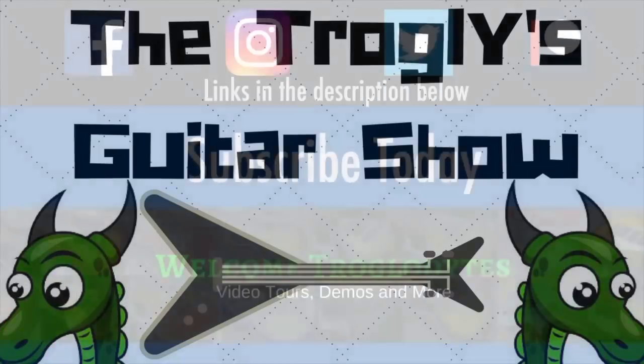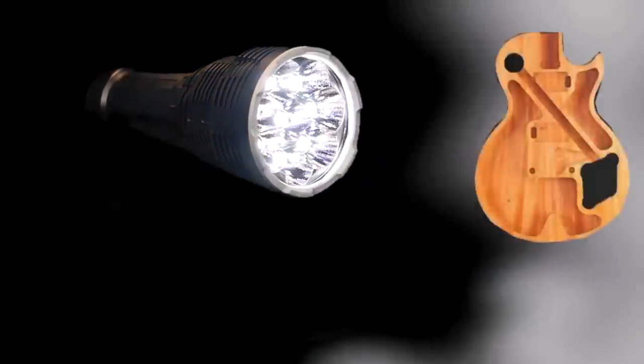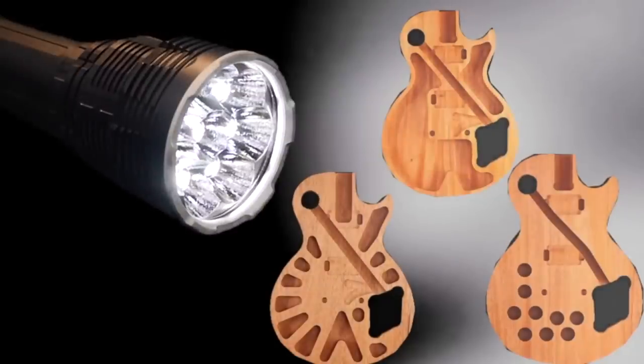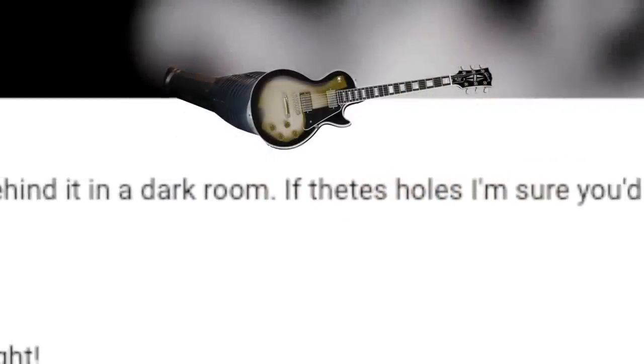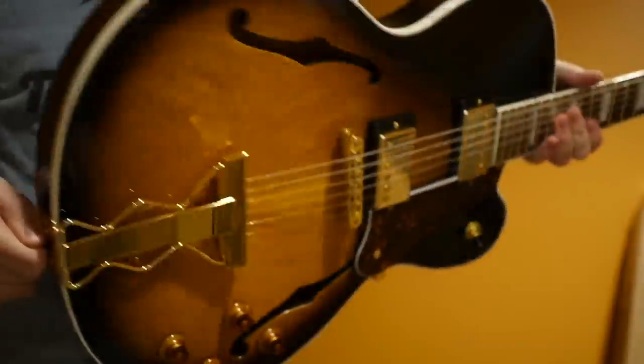Welcome back to Trogly's Guitar Show. Today we continue on our quest to find a way to visualize weight relief. Last December I bought a crazily powerful flashlight to test if we could shine a light through the instrument and see some sort of light shine through the guitar in a really dark room. It seemed slightly possible on a ukulele, but once we threw it onto a full-size guitar with a proper gloss finish on it, it didn't work.